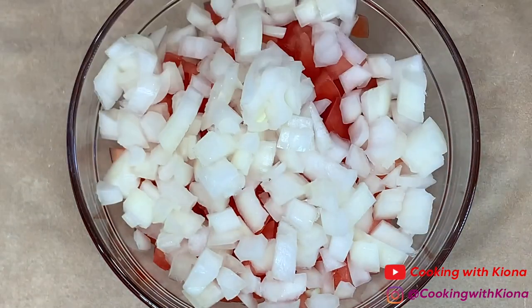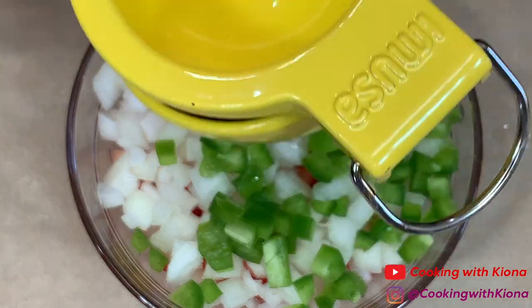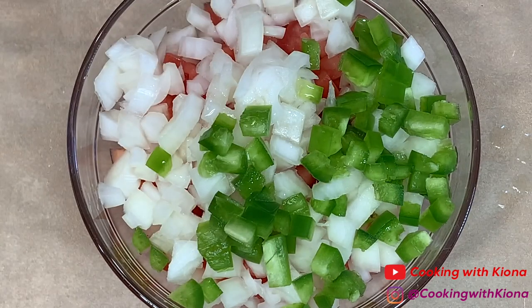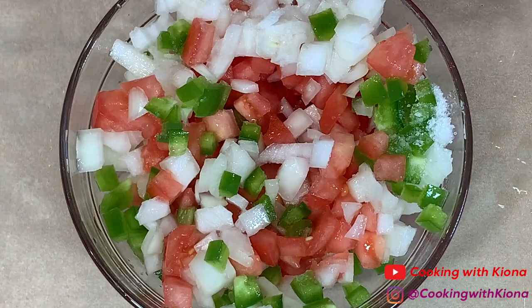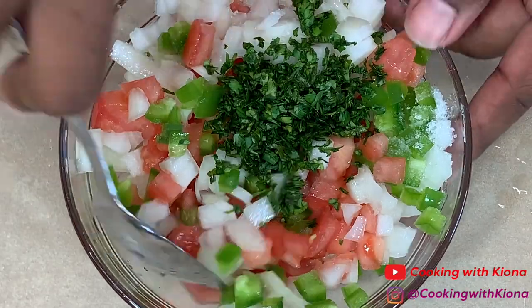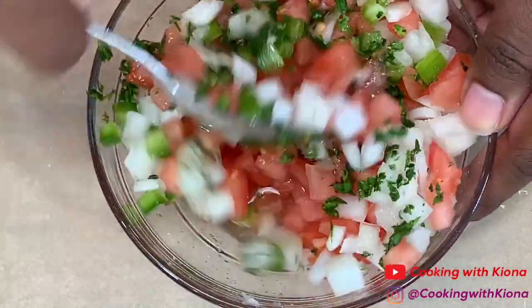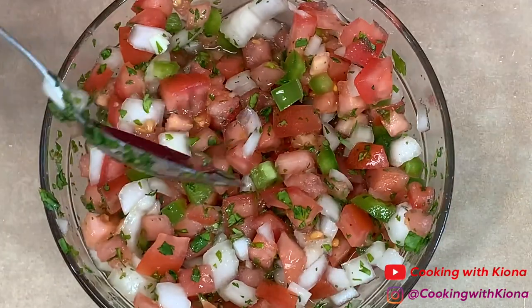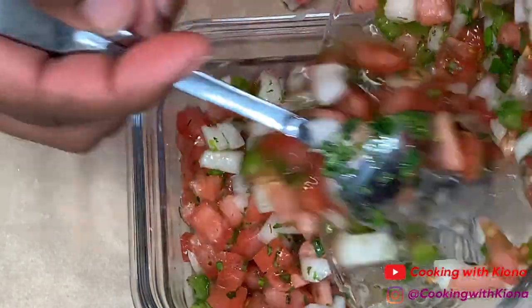Next, add your diced tomatoes in a bowl, then add half a cup of diced onions, half a diced jalapeño, the juice of 1 lime, half a teaspoon of salt, and 2 tablespoons of cilantro. Mix everything together until well combined. When you're finished, set your pico de gallo in a container and set it to the side.